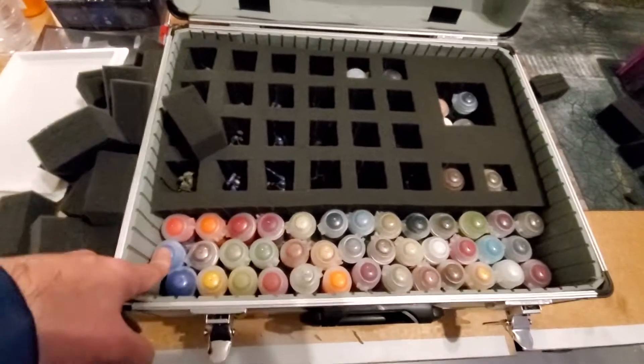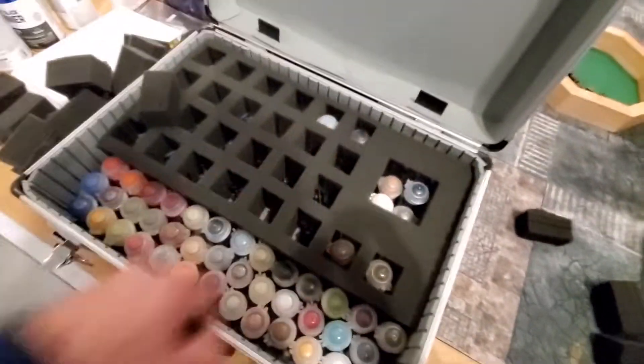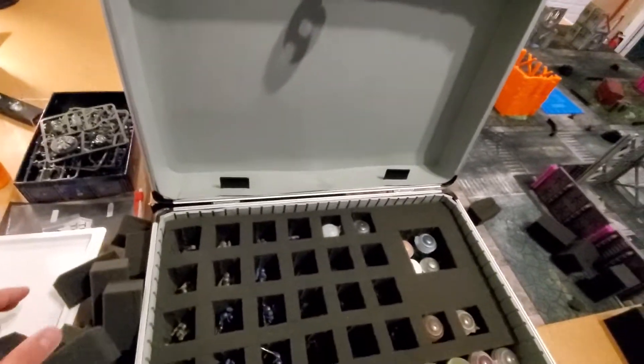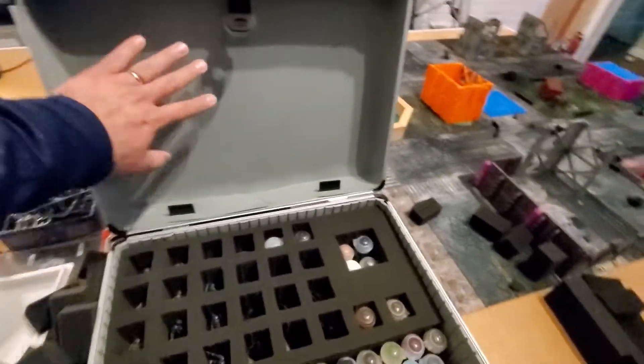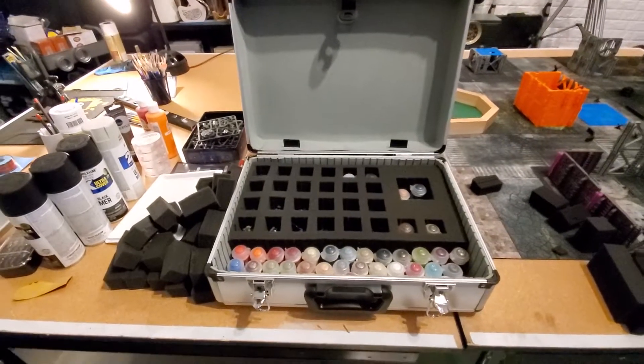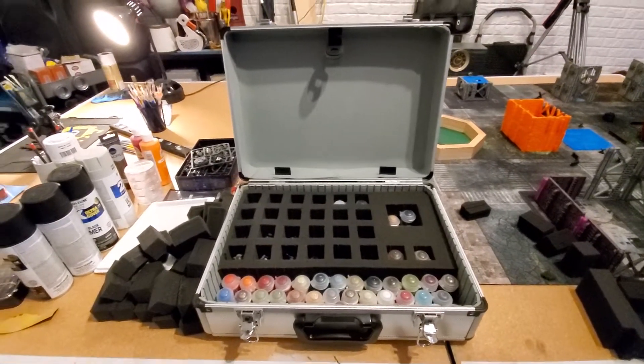Contrast paints are a little taller, but this is tight. If I just find a way to cross something here — why not? You can have your codex here. I know this case comes with a really nice plastic portion to put some tools and stuff, maybe some brushes.